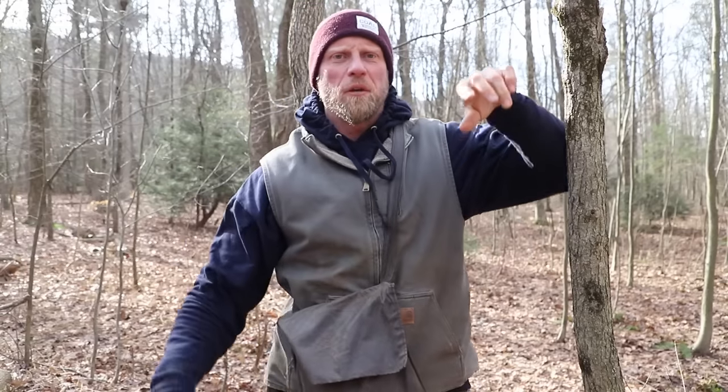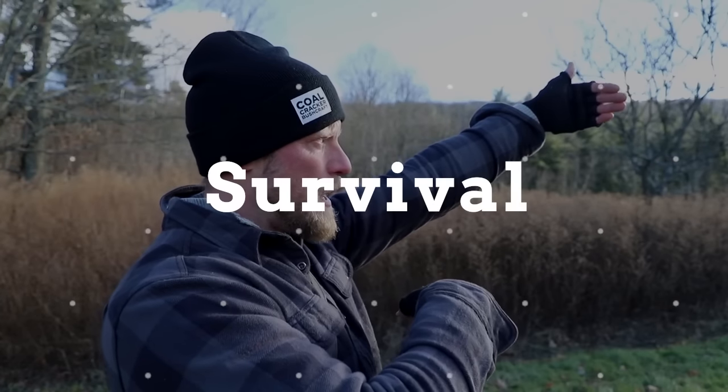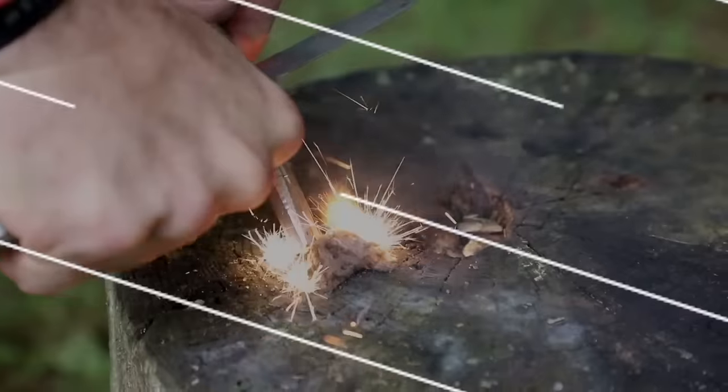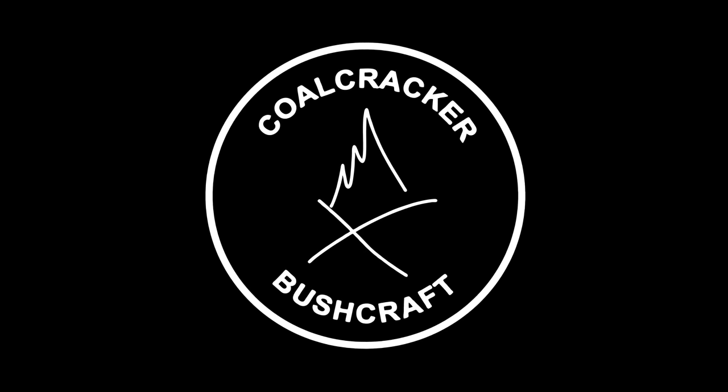Bowline knot. What's up guys? Dan here, Coal Cracker Bushcraft.